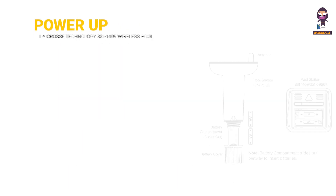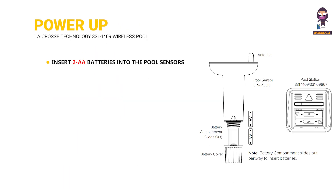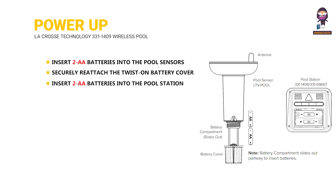Power up. Insert two AA batteries into the pool sensor's battery compartment. Securely reattach the twist-on battery cover, ensuring the lines meet correctly to prevent water from entering. Then insert two AA batteries into the pool station.